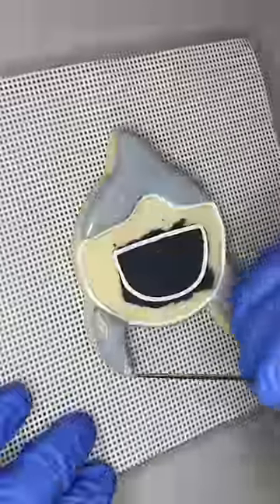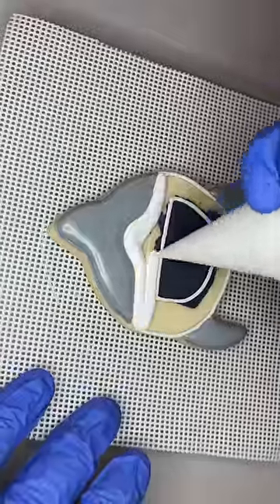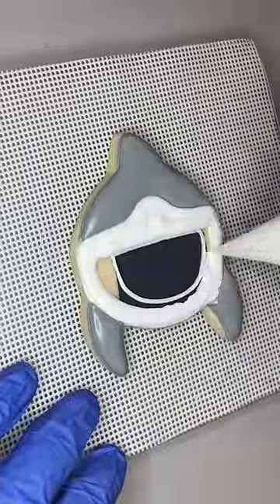Next I flooded in the fins and the top portion of the shark in gray and I let that dry, then I came back and flooded the white snout part of the shark.